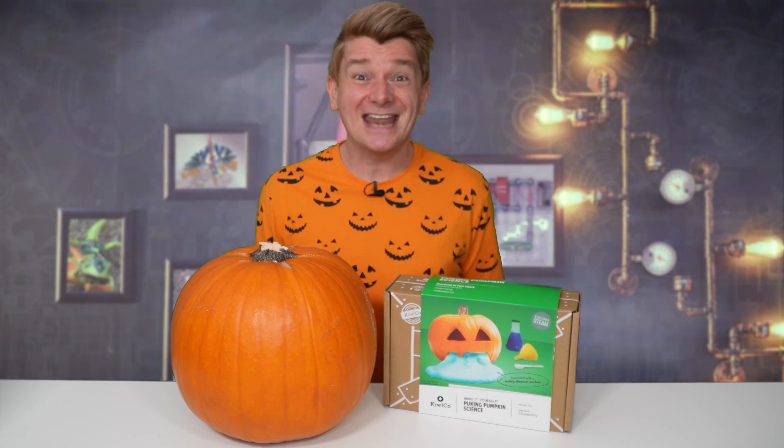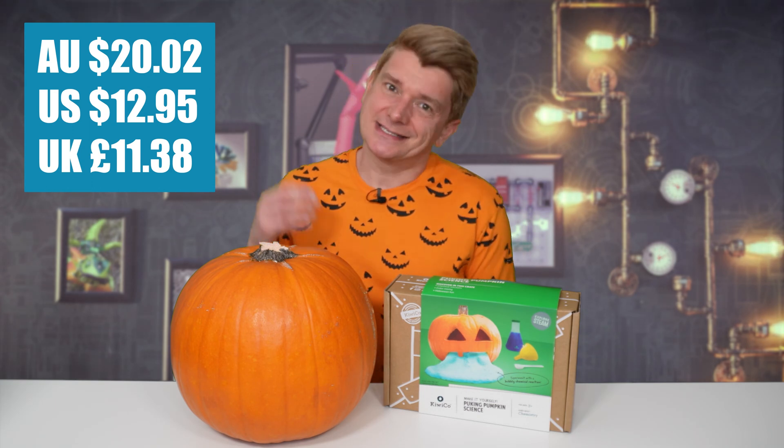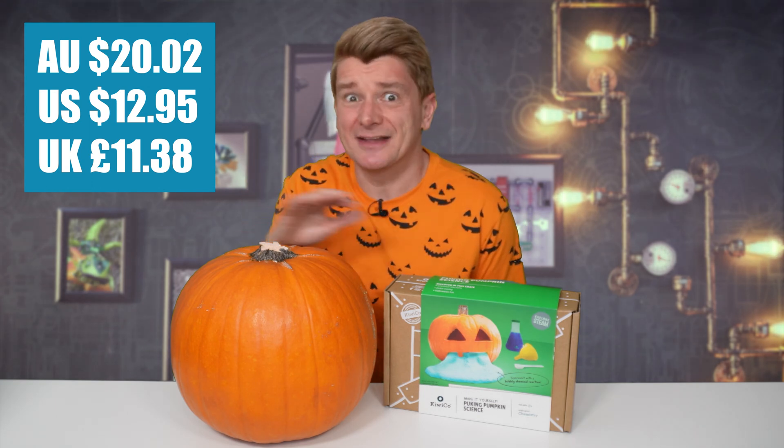This kit came from KiwiCo and it only cost me $13, so it looks like really good value for money. Obviously it doesn't come with a pumpkin, and the pumpkin was significantly more than $13 — however, it looks pretty cool.